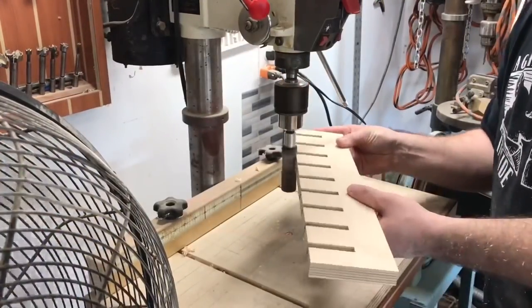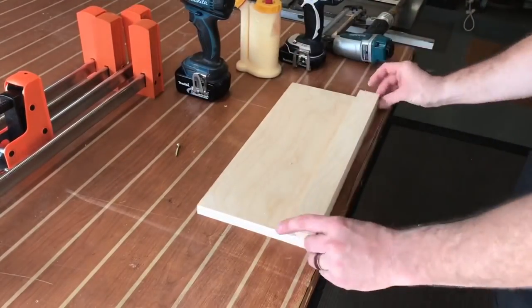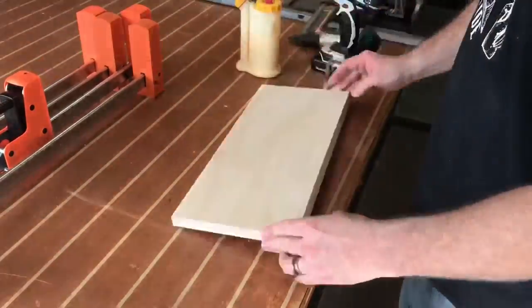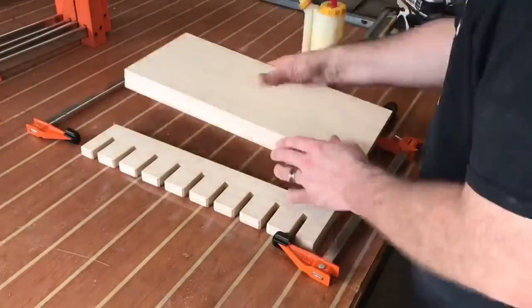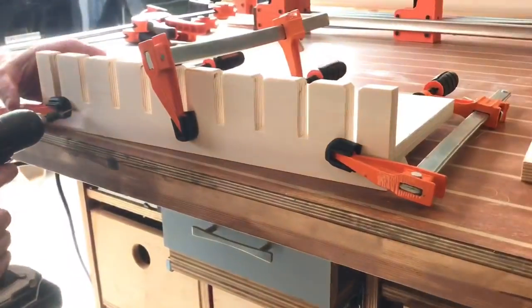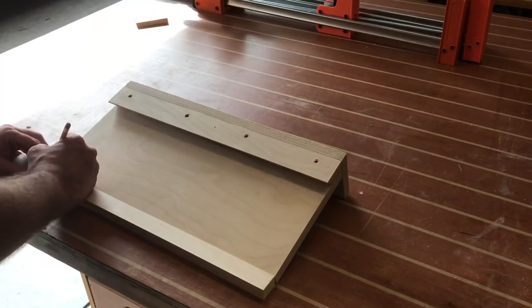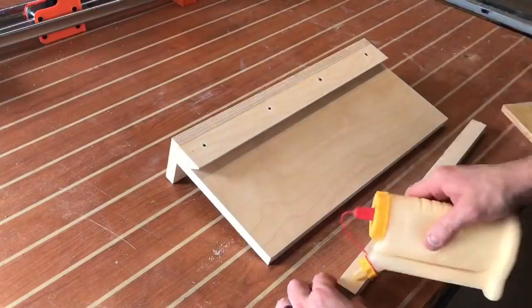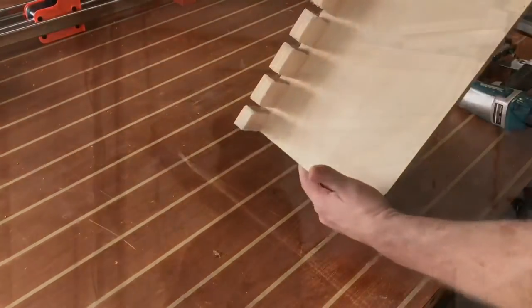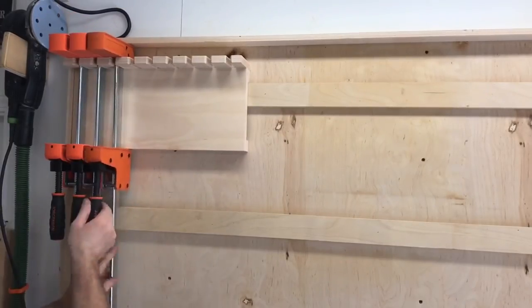I take a little drum sander attachment for the drill press to break all the edges on these pieces. Now it's time to build the cleat. You need to attach the actual 45-degree angle piece with the angle going towards the top of whatever you're building. I've built a cleat the wrong way before, went to install it, and realized what a mistake I'd made. Hopefully you can learn from that. We're installing a one-inch strip on the bottom for support, then mounting this in the top left corner of the refreshed French cleat wall.